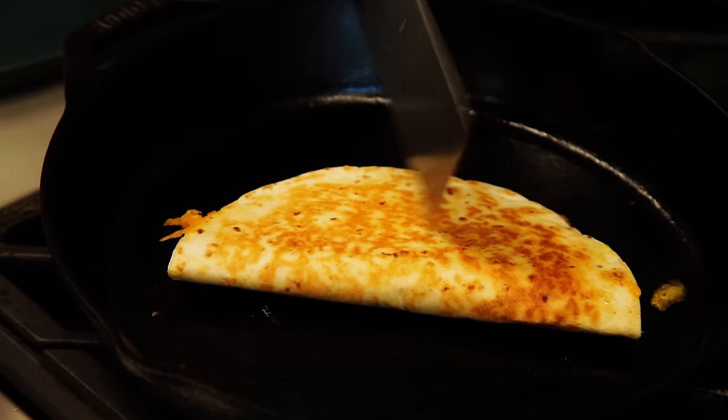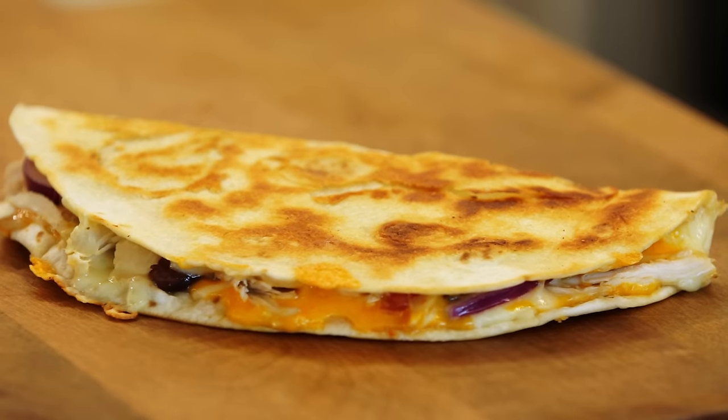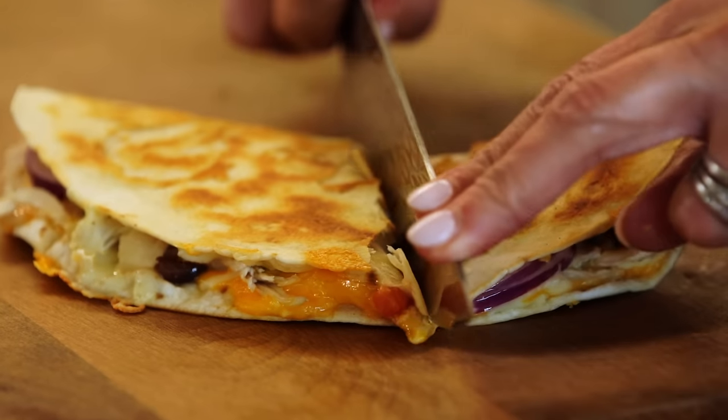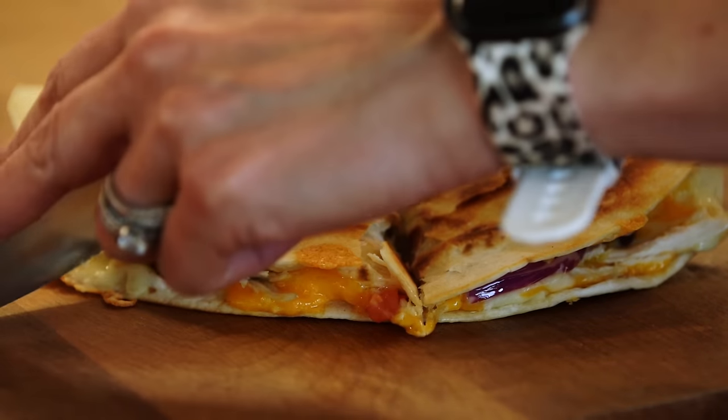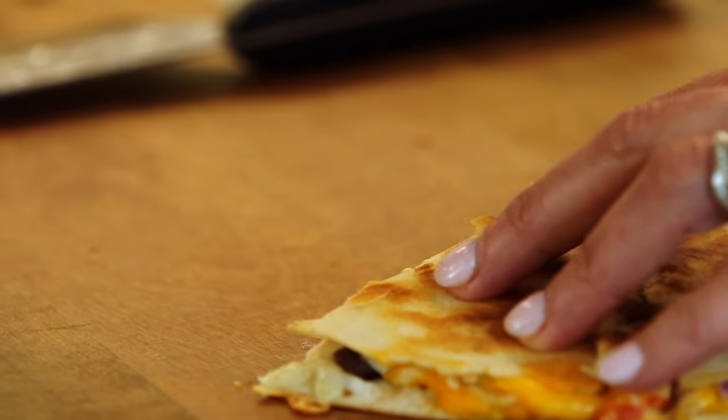Crusty — looks pretty perfect to me. Let's cut her up. You've got to cut the quesadilla in triangles; it's just part of the experience. With an eight inch or smaller tortilla, I usually just cut it in three pieces.